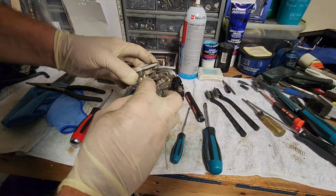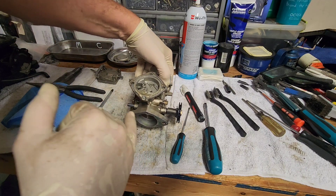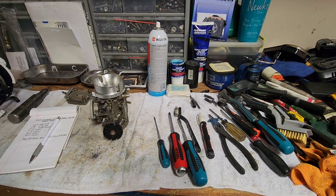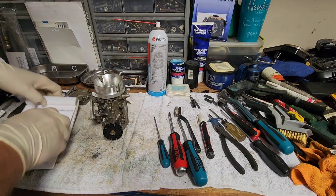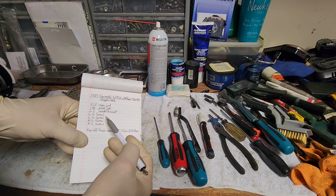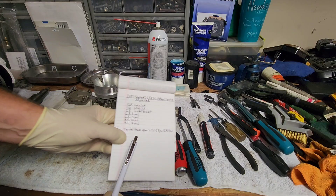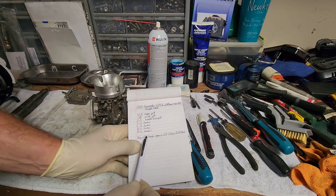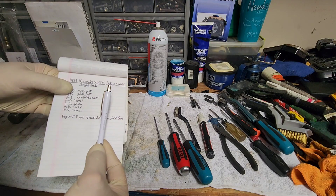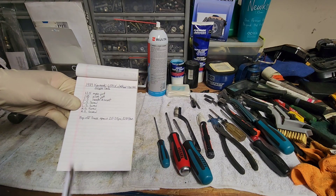Other than marking your adjustment screws — your high and low speed screws — and checking how many turns out they are, the last thing is writing all this stuff down so you can check the internals and make sure everything is correct for the carb. This carburetor was also used on a 650 Yamaha, so I pulled the pop-off pressure specs from that — 25 to 35 PSI — just to get a rough idea, because I'm going to verify the pop-off pressure too.